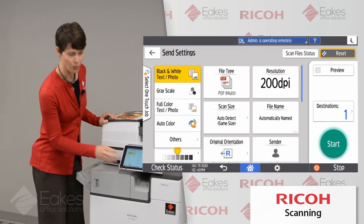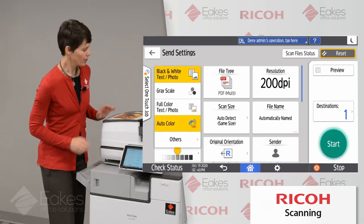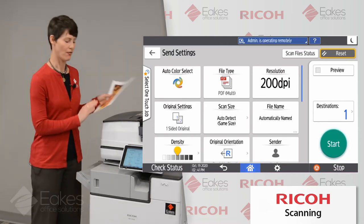Full color will make the largest file size, so that's something you only want to use with specialty documents like photographs or artwork. Your auto color will take your document, look at each page, decide whether it's color or black and white, and compress it appropriately, saving you a little file size.